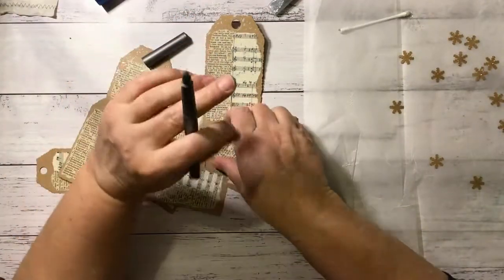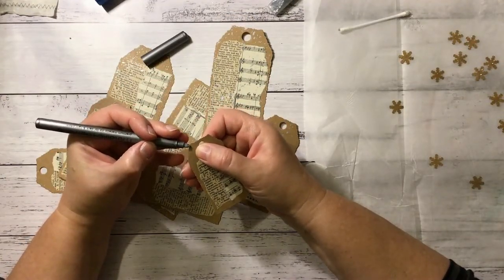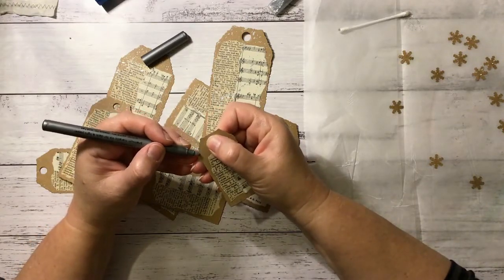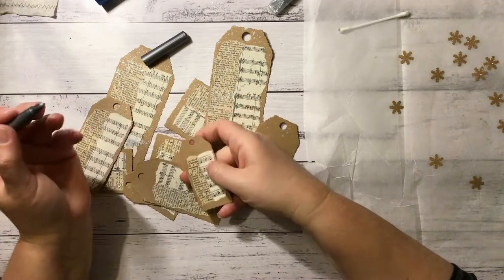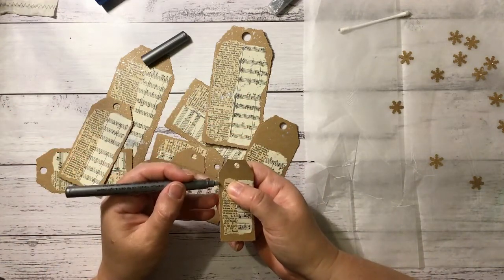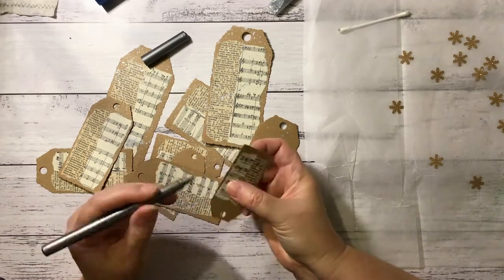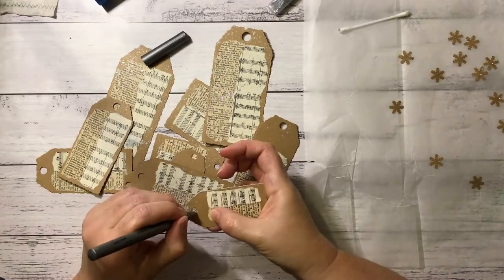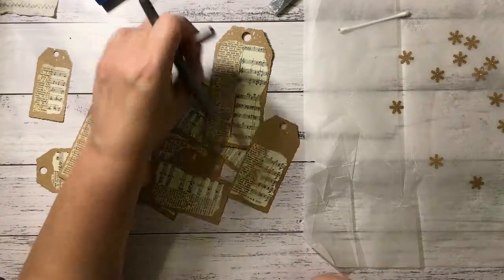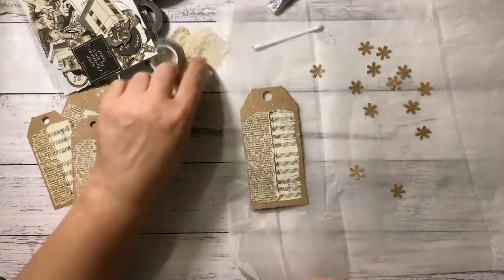I did use it a bit the other day. Oh yeah, there we go — I don't know if you can see it very well, but I do kind of like that. So I'm just going to go around the edge a bit. I'll continue doing that and finish them all. So I've gone around the edges of all of my tags — now it's time to get embellishing.